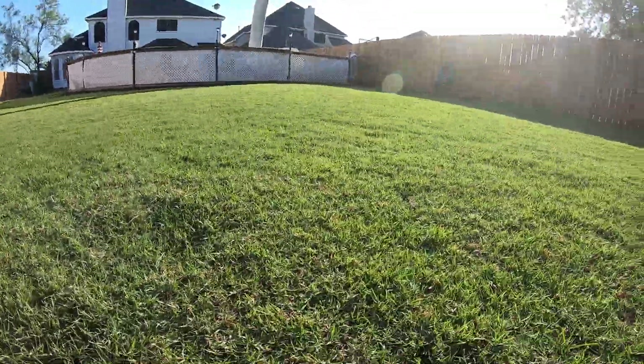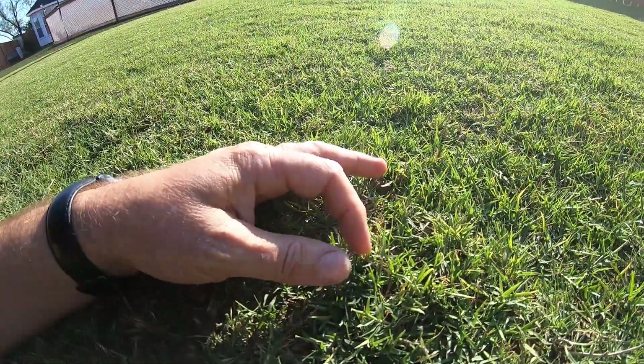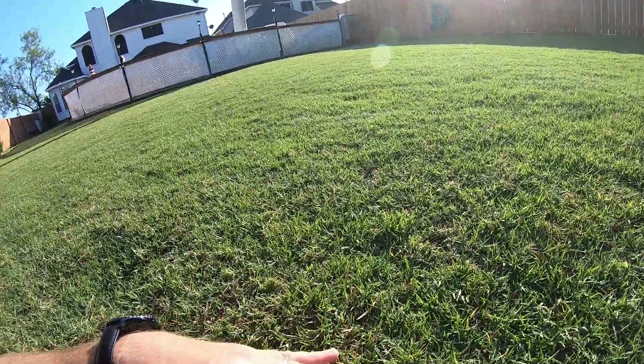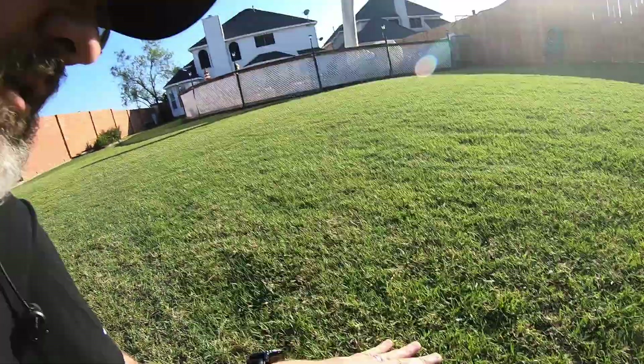I definitely have a brown tint to the grass. If you look here you can see kind of down into the crown. I think just with all the raking and all the different things I've been doing to the lawn — whether that be with the Sun Joe really working down and pulling up some of that thatch, verticating it, and then the sand and raking all that in — it's really beat up the lawn quite a bit. There's definitely a little bit of a brown hue to everything.